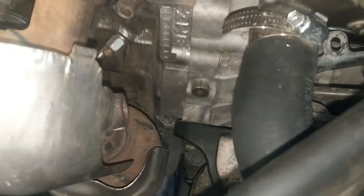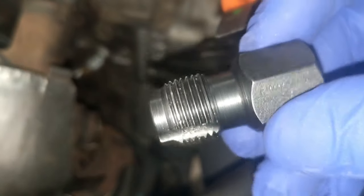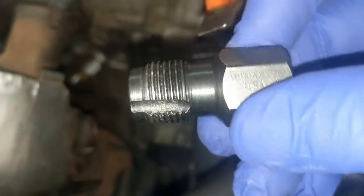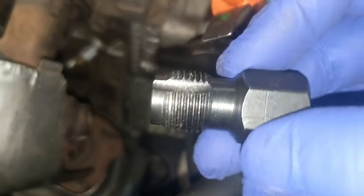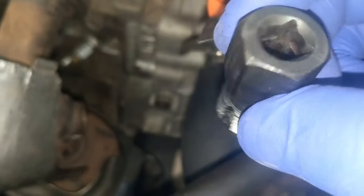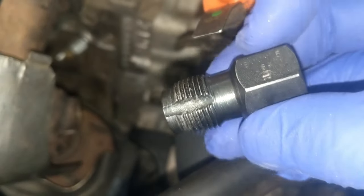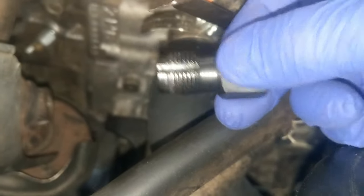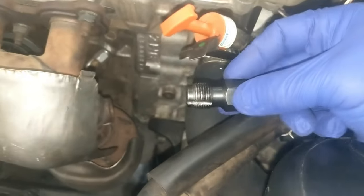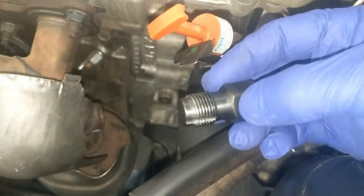So I have this re-threader that I bought at O'Reilly's for $6.99 — an O2 sensor re-threader. I'll put a description in the picture very soon. What you do is put your ratchet right there, attach it, and then re-thread the threads in the Cadillac converter.